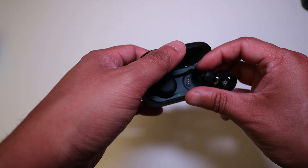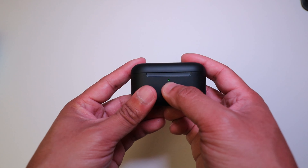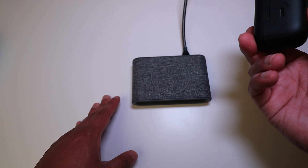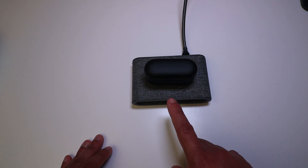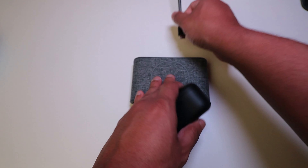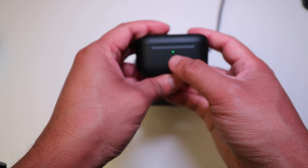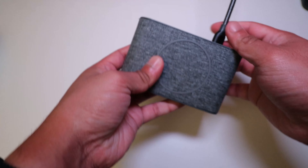Closing the case back up, you can see the indicator light is green — it's good to go. This is a wireless charging case, so you can just place it on a wireless charger and the green light confirms it's charging. If you don't have a wireless charger, you can plug into the USB-C port on the back and it charges that way as well.